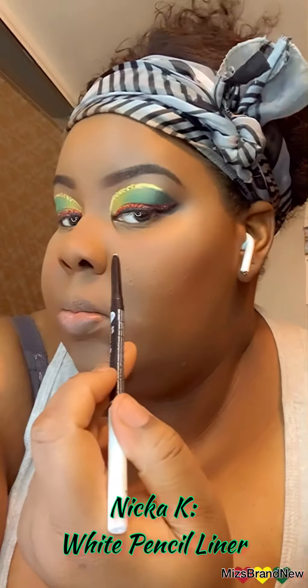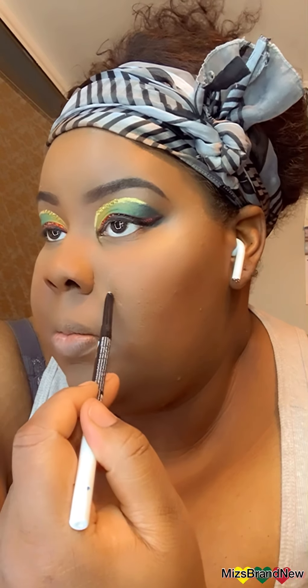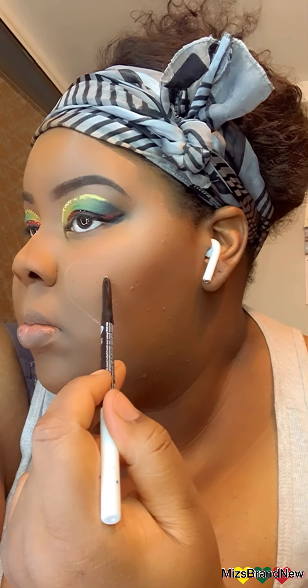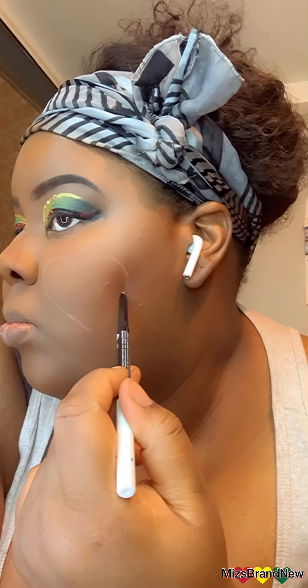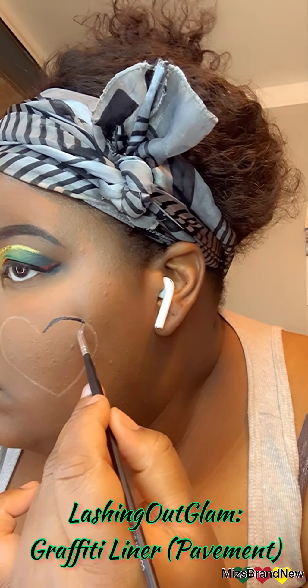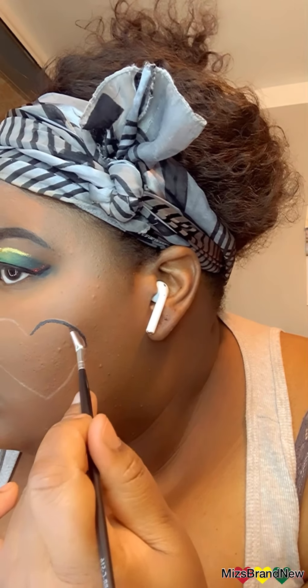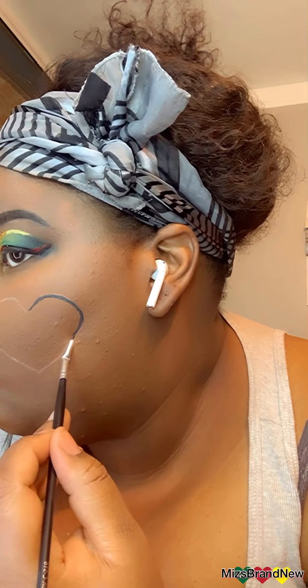This is just a regular Nika K white pencil so I can outline the heart I'm going to draw — it's easier to erase, that's why I didn't use the black one. Then using the Pavement Graffiti Liner by Lashing Out Glam to outline that same heart, which makes it so much easier.